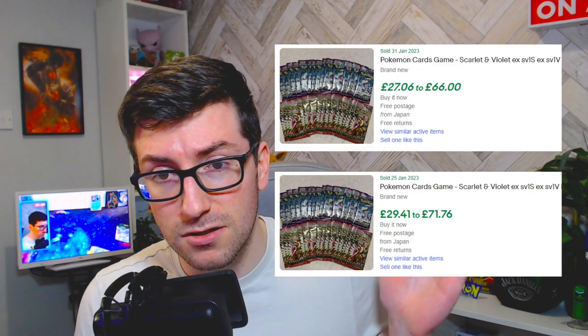So please under no circumstances buy these listings. Now I just want to go into the pull rates to explain what you should be getting in each booster box. Japanese pull rates are very consistent — there's probably about a 5% chance you might get two secret rares. I've only ever come across two or three booster boxes in my history of opening where we haven't got a secret rare. It can happen, but it's very very rare.